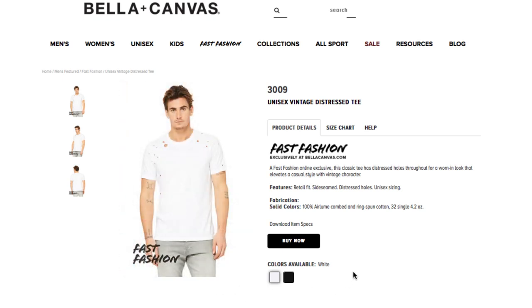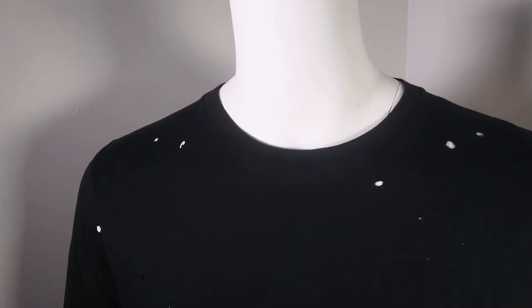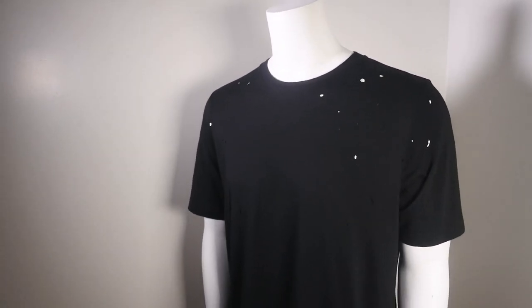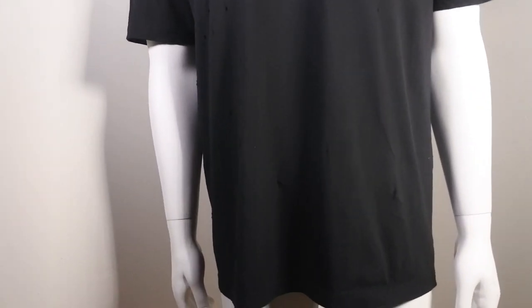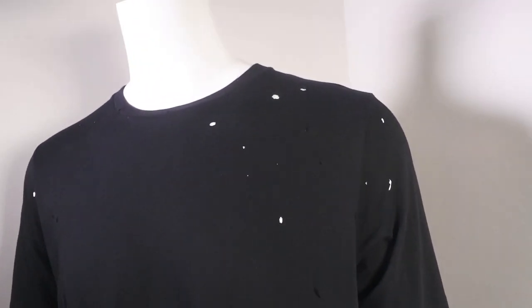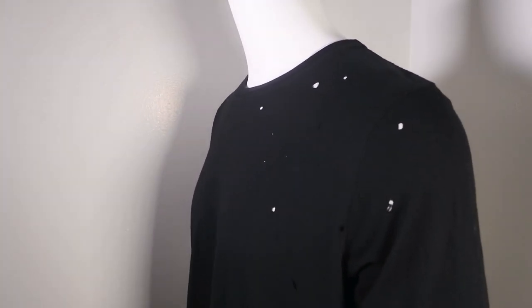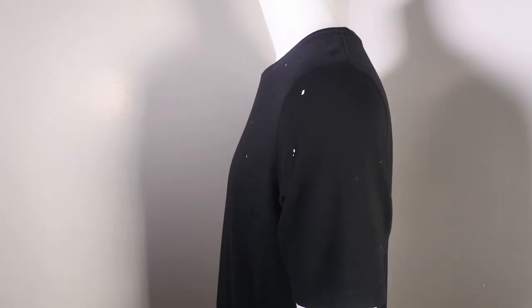Style 3009: unisex vintage distressed tee. Made popular by Kanye West, the distressed tee. It is 100% heirloom combed ring spun cotton. When they do the actual holes in the distressing, there's a machine that keeps all the holes uniform — so if you have artwork, you don't have to worry about inconsistency. You buy it and it comes perfect. A great addition to your t-shirt line.